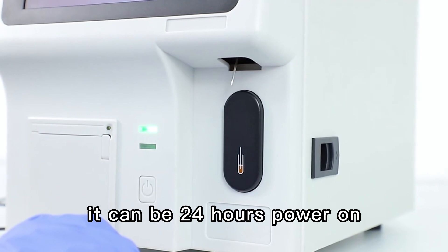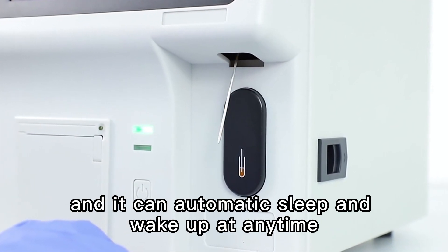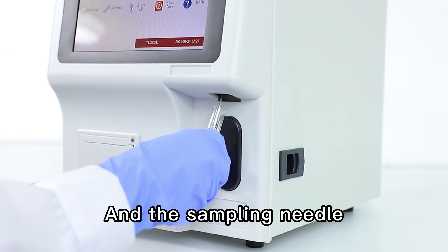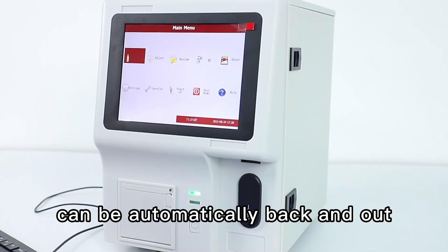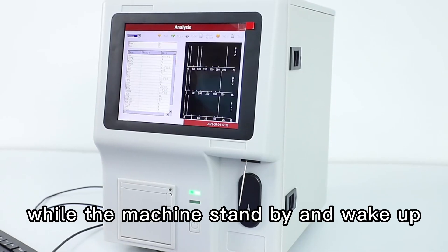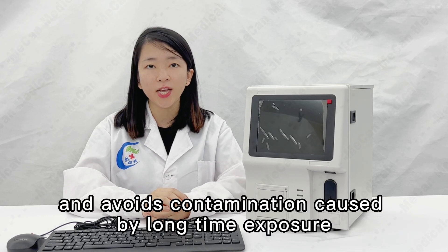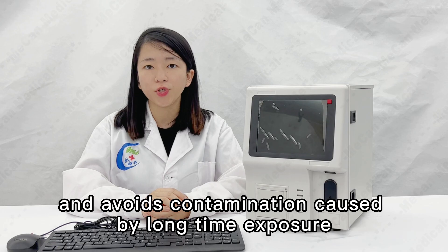For our model, it can operate 24 hours in parallel. It can automatically sleep and wake up at any time when you need to use it. The sampling needle can automatically retract while the machine is on standby and extend when it wakes up, protecting against contamination caused by long-time exposure.